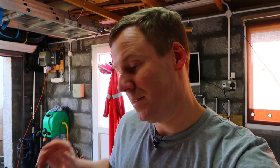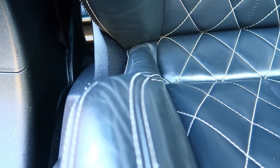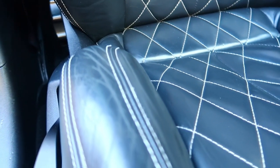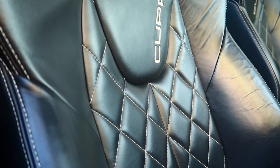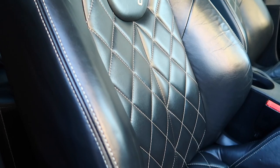So that seat's back in the car now and definitely the side bolster is looking a lot better — there's not that saggy bottom, so to speak, that it used to have. It's by no means perfect and it's not like factory fresh, but definitely a massive improvement for the cost of five or six quid for a piece of foam.